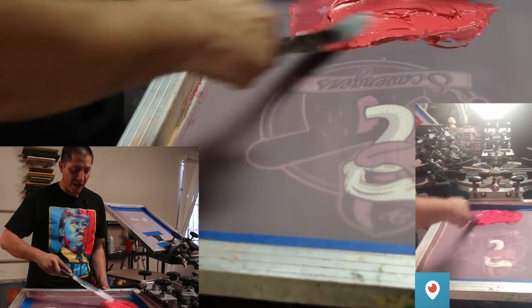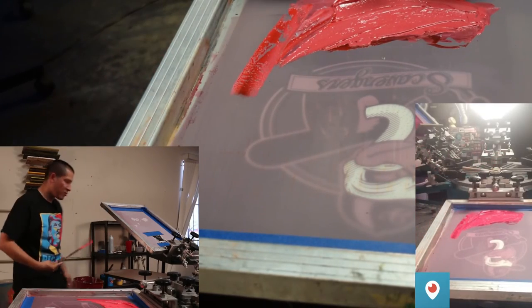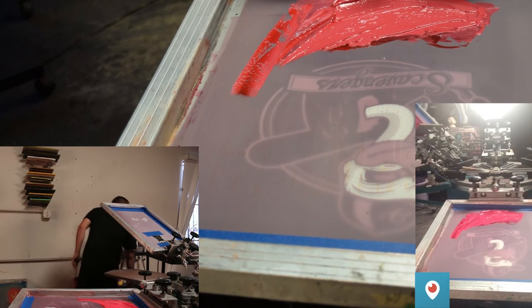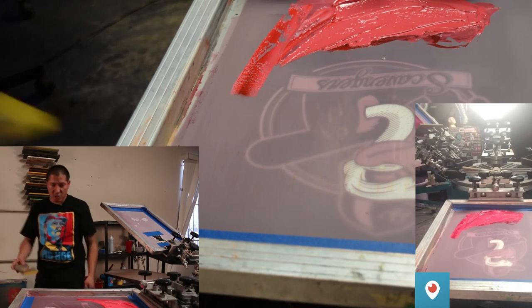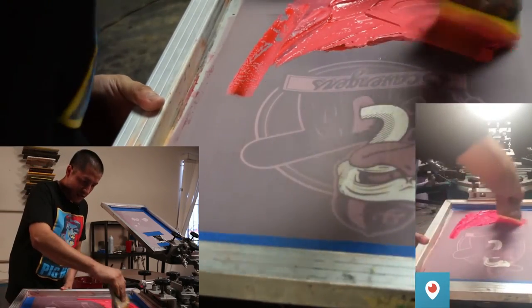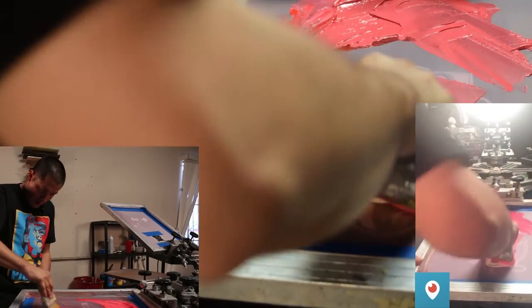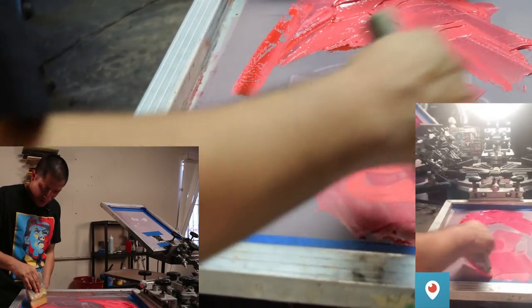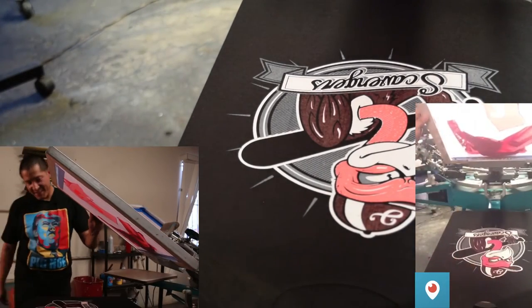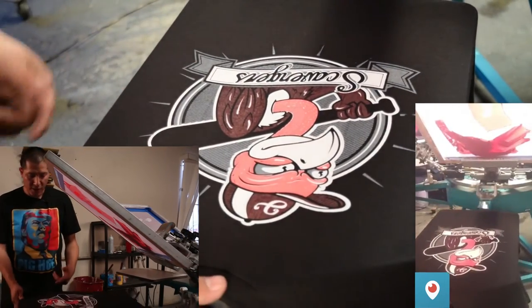I left the white base on there because I wanted the pink to pop. The burgundy I didn't want popping or too glossy, that's why I didn't add a white base for that one. I'm going to go ahead and swipe the pink — make sure you cover all of it — and bam, look at that, that looks pretty tight. Put it under the flash.